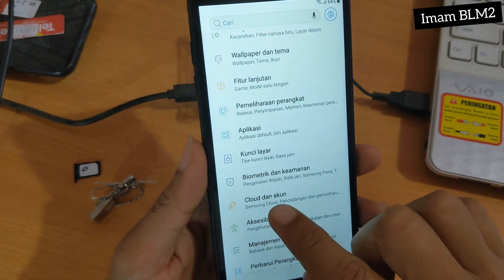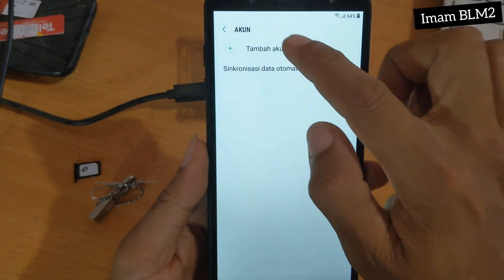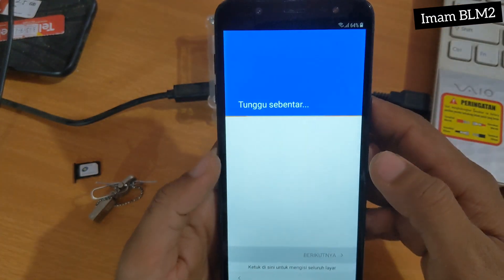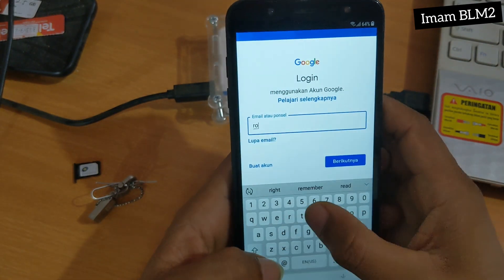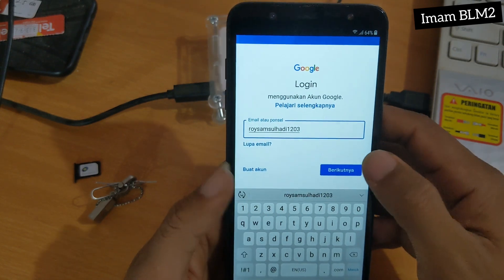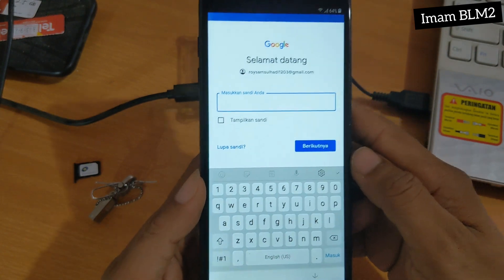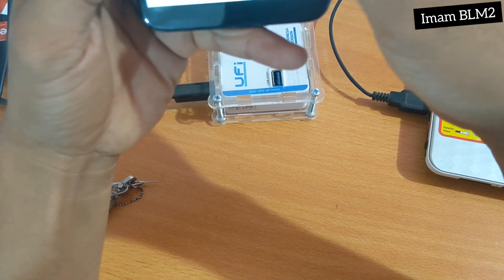Kita masuk ke Cloud dan Akun. Jadi disini untuk akunnya, kita bisa tambahkan akun yang sudah aktif — atau akun milik pribadi atau orang lain, yang penting kita tahu akunnya dan passwordnya. Dan disini saya menggunakan akun saya sendiri. Untuk passwordnya saya sembunyikan dulu agar tidak diketahui orang lain karena ini adalah privacy yang sifatnya rahasia.